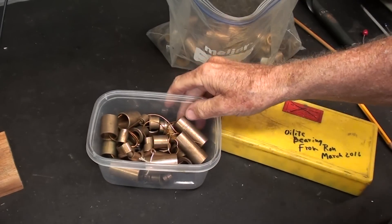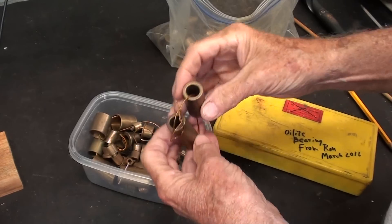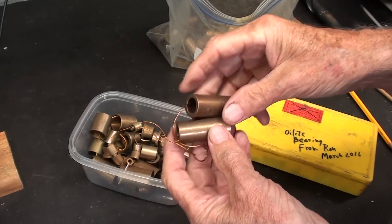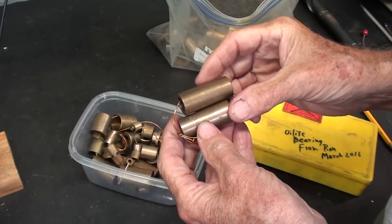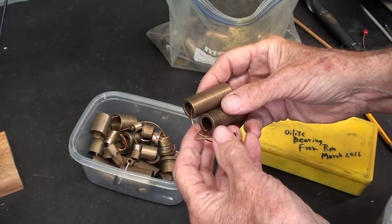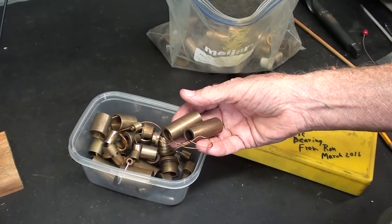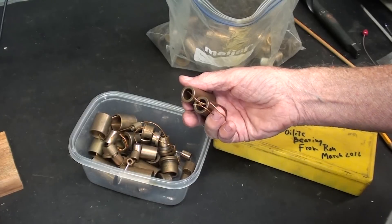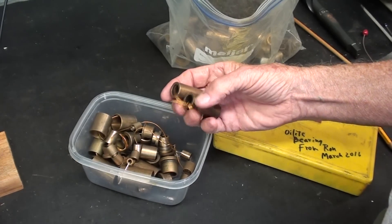These are what we call plane bearings, or bushings, or sleeve bearings, as opposed to roller and ball bearings. There are no rolling parts, and the beauty of them is that they are pre-lubricated, usually for life — not always. The word 'oil-lite' is a registered trademark, and oil-lite bearings were developed and invented by Chrysler Motor Company in the early 1930s.